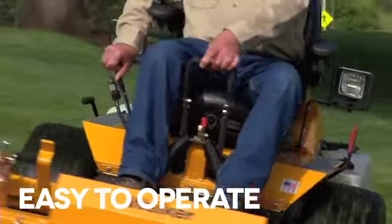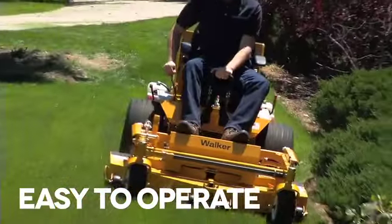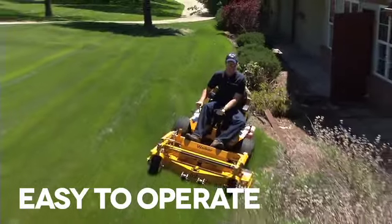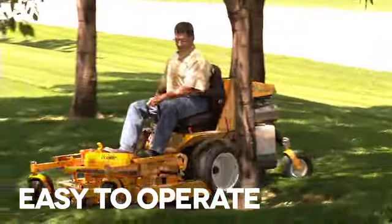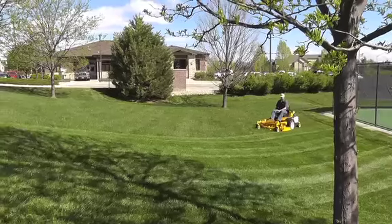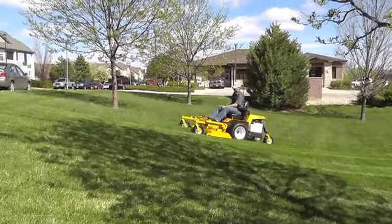Walker's easy-to-use steering configuration is a distinct design characteristic. While other mowers use lap bars and arm movements to steer, the Walker simply uses a forward speed control, cruise control, and gentle fingertip pressure on the steering levers to precisely maneuver the machine. Think of Walker's unique fingertip control as the difference between riding with your fingers versus riding with your entire arm.